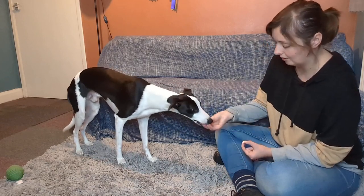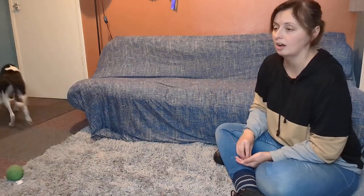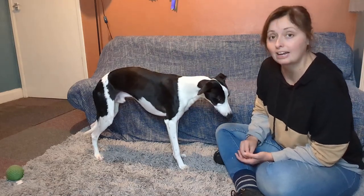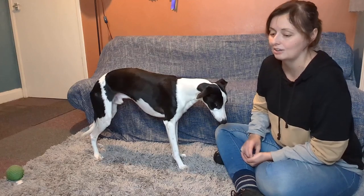What we want to do next is use it to get their attention. So I am going to throw that treat this time, and then when his head is up — oh, good boy! — he came over, so he got some praise and he got a treat. Now I am using that noise to get his attention.